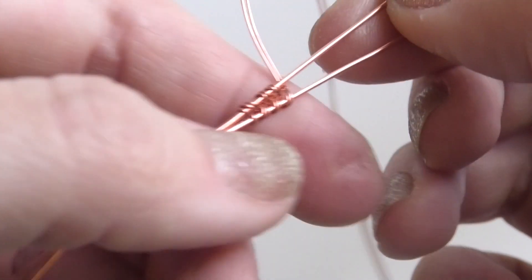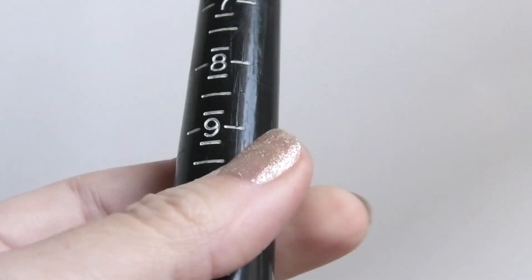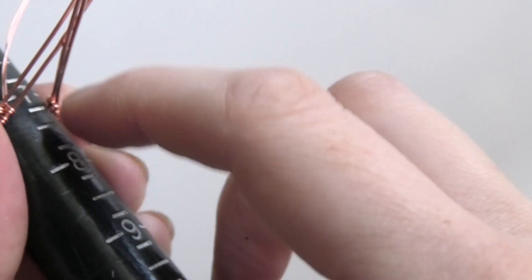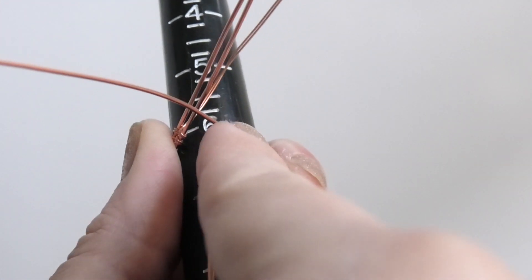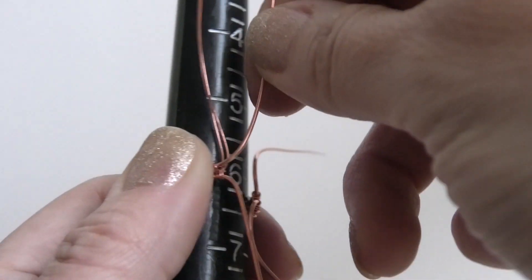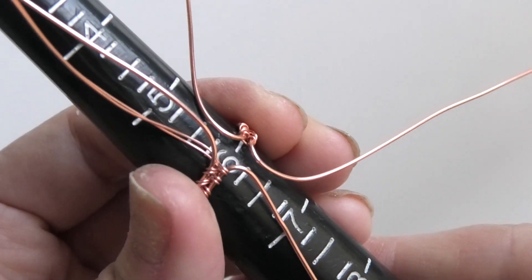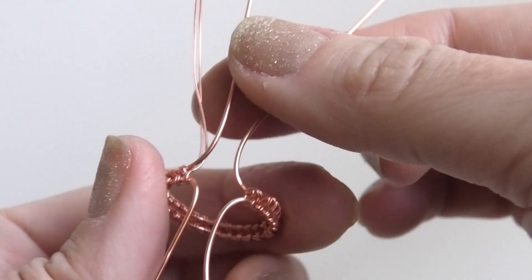We're going to be bending it around a ring mandrel to see how it's looking. Once it's getting nice and long, take a ring mandrel and bend it around to the size you want. You actually don't want the two little weaving portions to touch, because we're going to be bending these wires. I'm going to separate them so the bottom wire curves down and the top wire curves up, and where they touch is how you want it to go — we're going to be connecting the wires there.